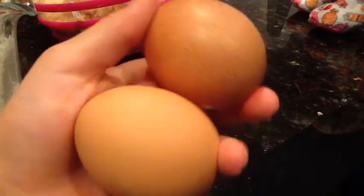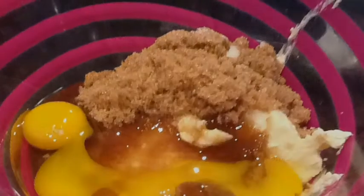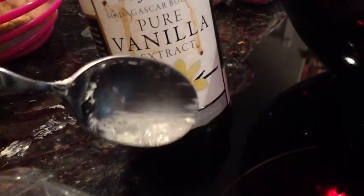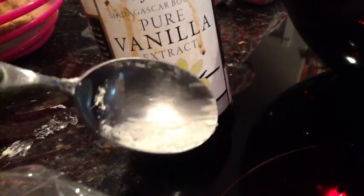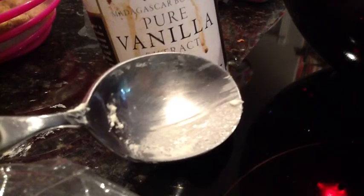Now you're going to need 2 teaspoons of pure vanilla extract. For this you're going to need to use your small spoon. It's a little dirty with butter since I placed my large spoon on it so it wouldn't dirty the counter, but that's alright — it's all going in the same bowl. Keep in mind you're going to need to fill the spoon twice and pour it in the bowl twice before you have 2 teaspoons of pure vanilla extract.